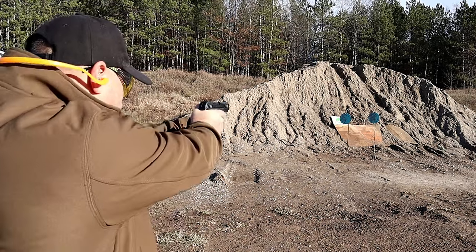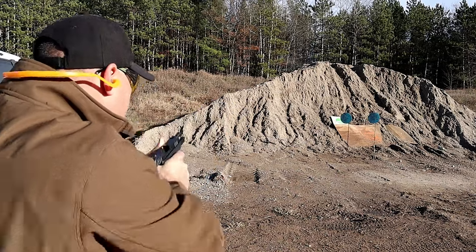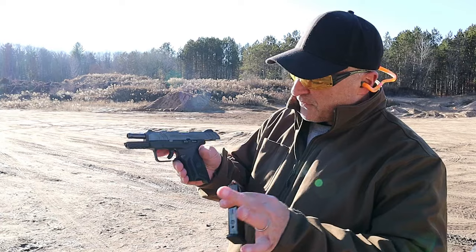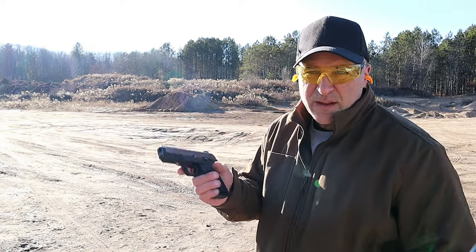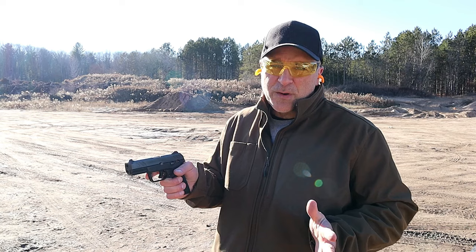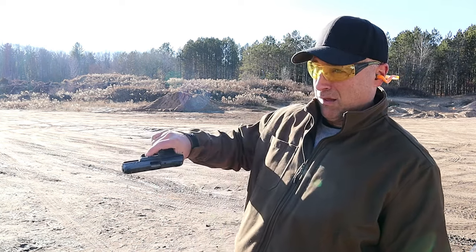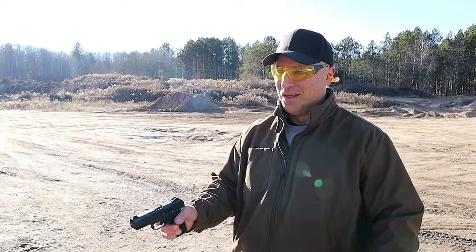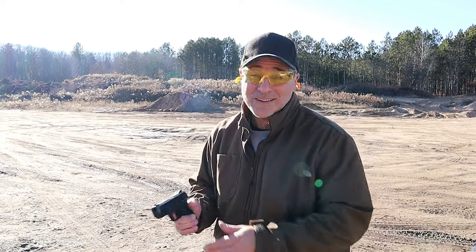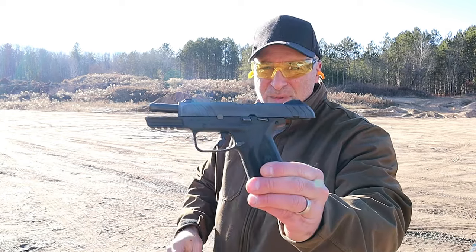Let's try to transition one shot at a time with each of these targets rather quickly and see how I do. Let's see if the Security 9 will chamber a round with the mag slammed home — and it does. How about a limp wrist test? Hit the target on that one. Security 9 still impressing.